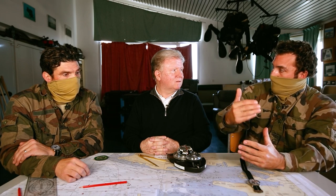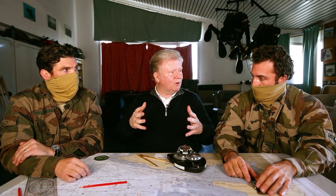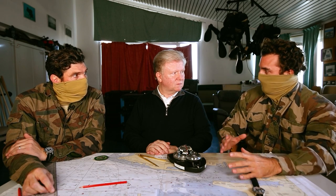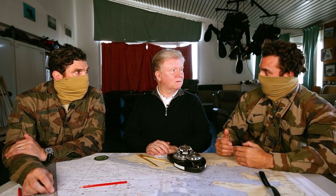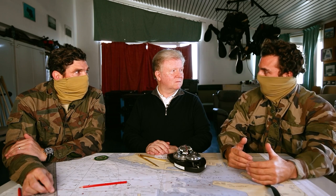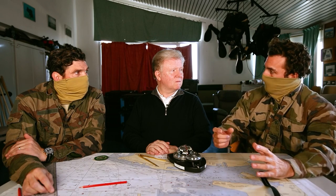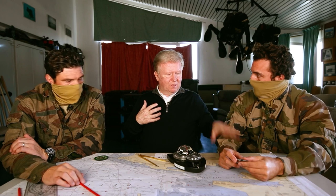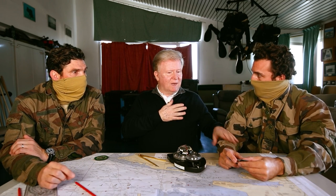L'idéal, c'est de ne pas perdre de temps sous l'eau : on contourne les obstacles pour aller plus vite et plus loin. On tient aussi compte des courants pour adapter le cap. Une mission se prépare toujours, on ne part jamais à l'improviste. Comme on ne fait jamais surface, ce qu'on planifie doit être respecté — d'où l'importance d'une préparation minutieuse en avance de phase. Chaque cap sous l'eau est à la seconde près.